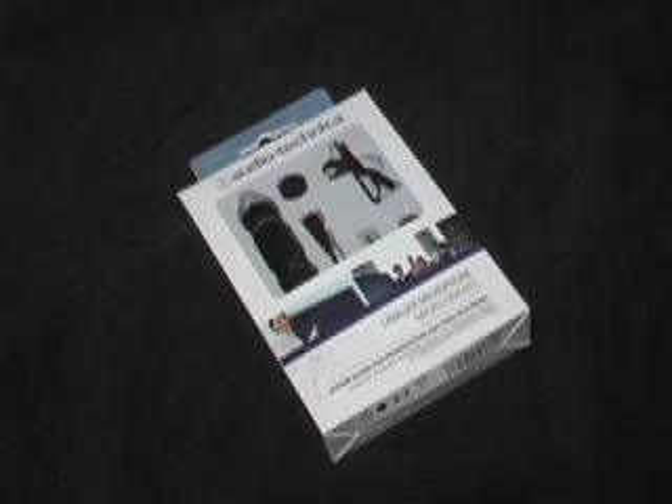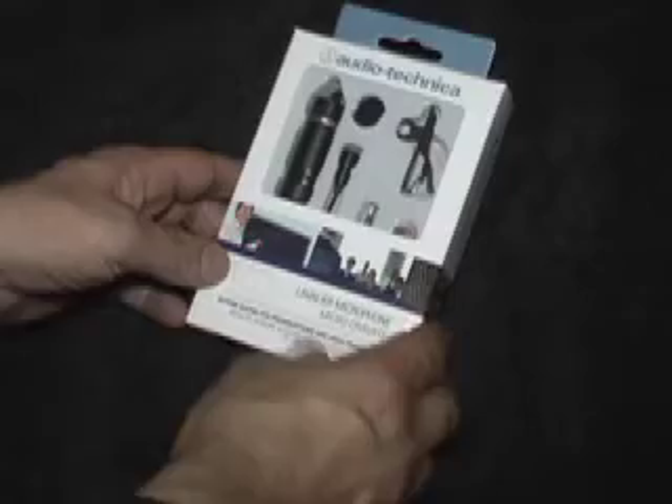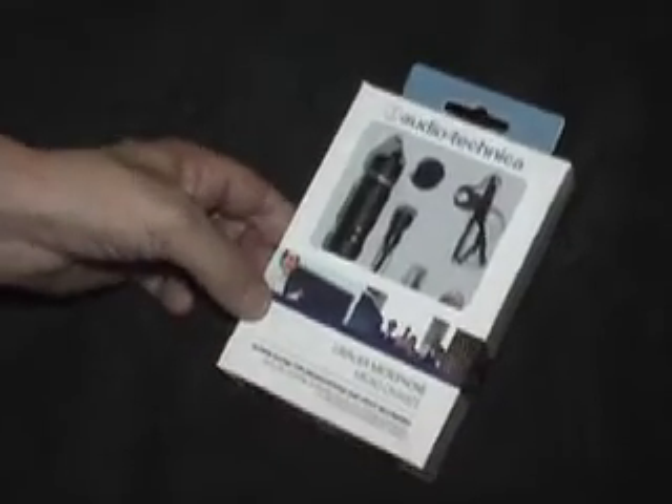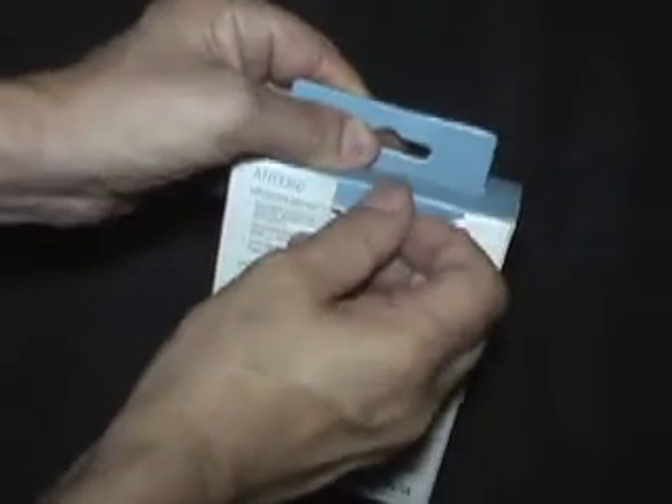Today we're doing an unboxing video of the Audio-Technica ATR 3350 lavalier mic. I got this for $20 on B&H Video — it's a great little lav mic. It's not wireless, but it's an inexpensive way to add a nice microphone to your setup, especially if you're doing interviews or audio overdubs.